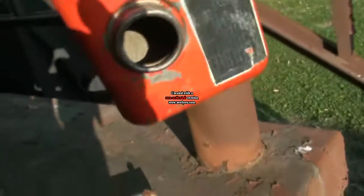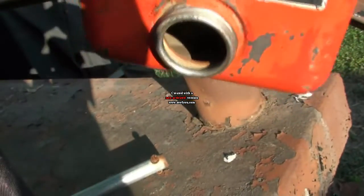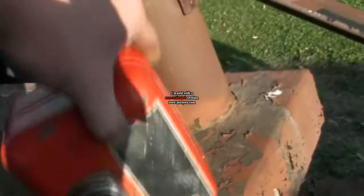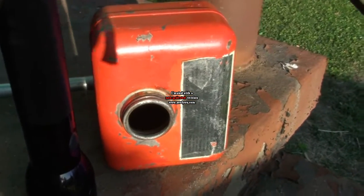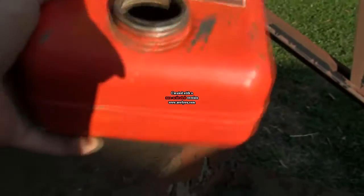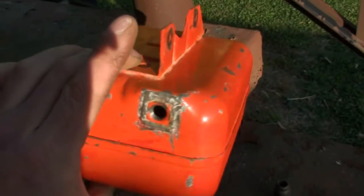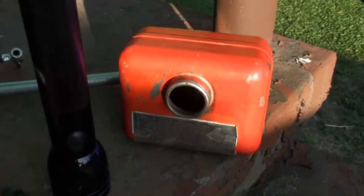So this will be ready to install back on the Jacobson. Then I can pull the carburetor apart — we'll have a video probably within the next week. This is the Jacobson Manor 21 fuel tank, ready to be reinstalled.